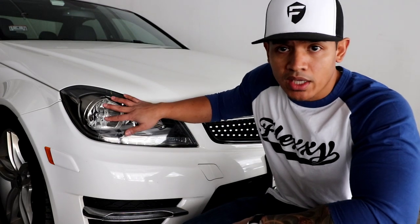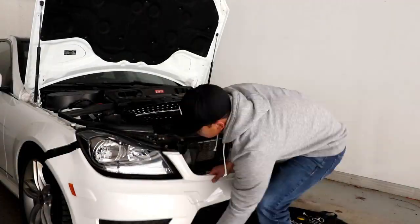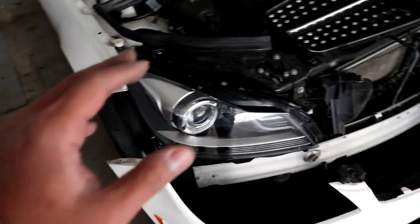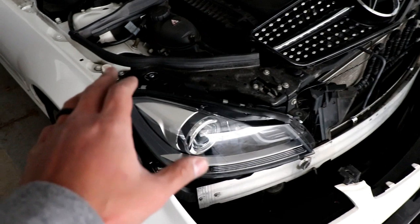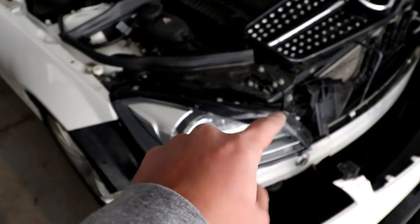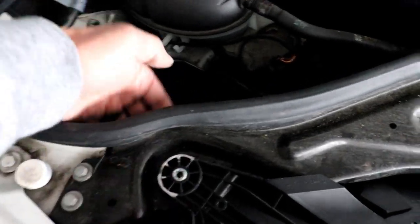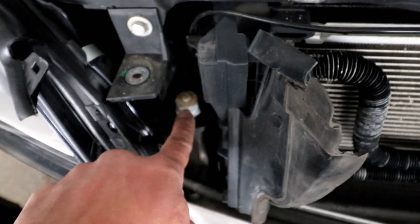The first step in installing the new headlights is to remove the front bumper. If you want a step-by-step tutorial, USR offers a great video on YouTube that I'll link in the description. Once one headlight is mounted, here's a quick tip: if your headlight is out of alignment — gaps above, below, or to the side are too thick or thin — there are three bolts holding the headlight in place. Loosen those, adjust the headlight until the gaps are perfect, then tighten all three.